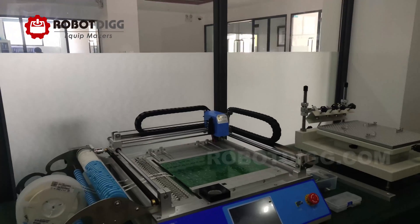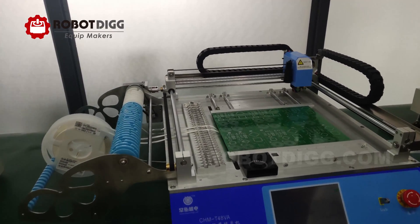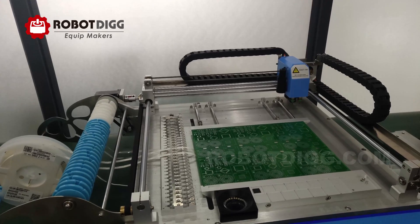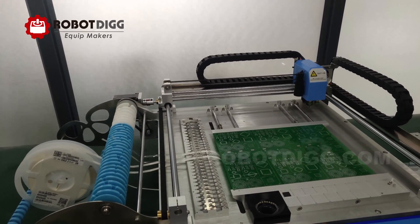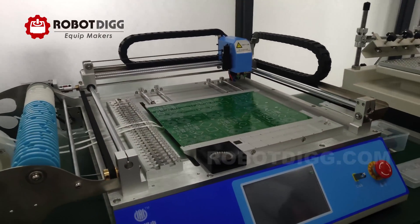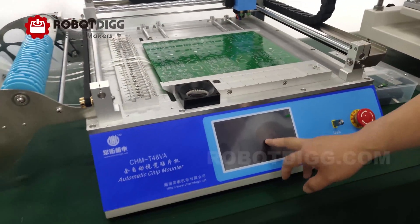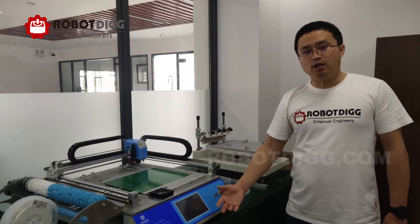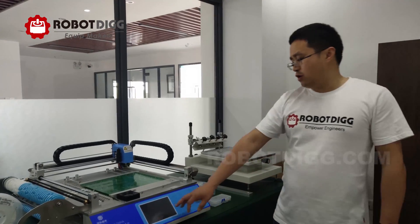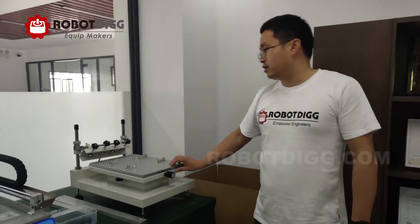There are two types you can find on RobotD.O.com: the CHMT36 and the CHMT36VA. The difference is the CHMT36 has the LCD control panel, while the CHMT36VA is just the opposite — it has the vision camera but without the LCD control panel, so you have to connect your PC or tablet to configure it.